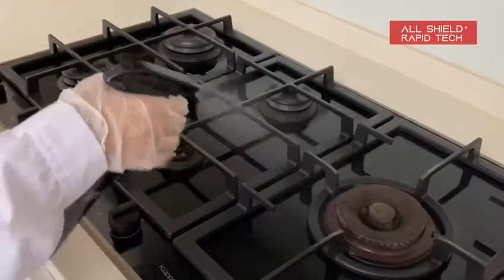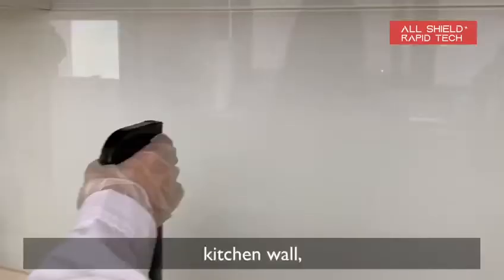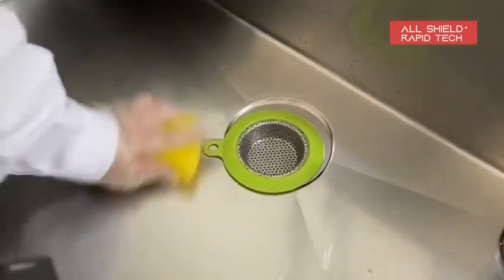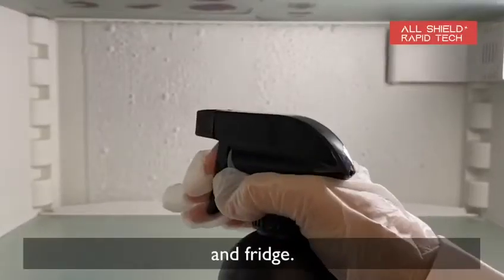Kitchen stove, kitchen wall, kitchen sink, and fridge.